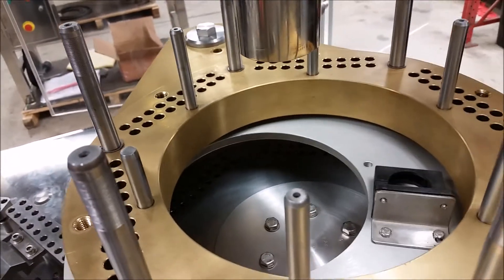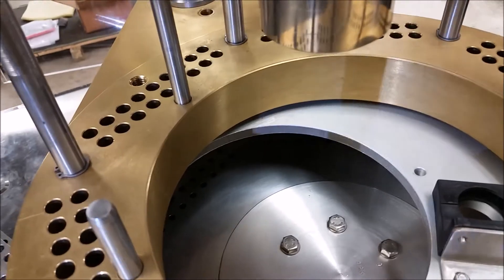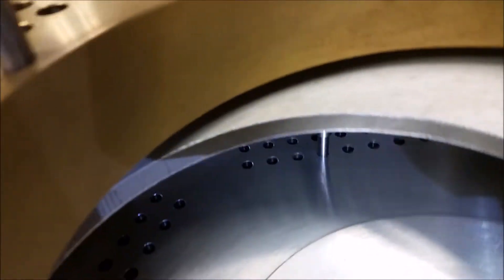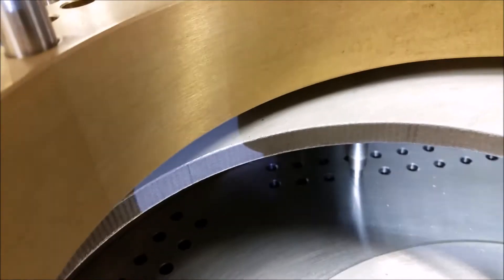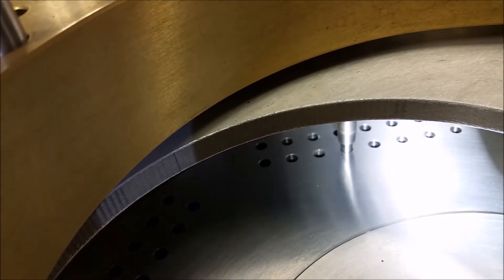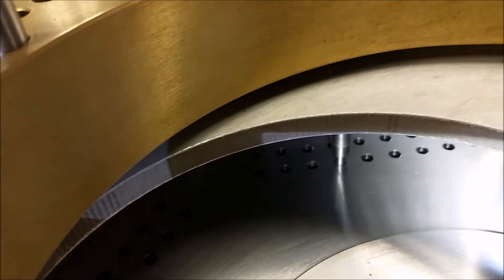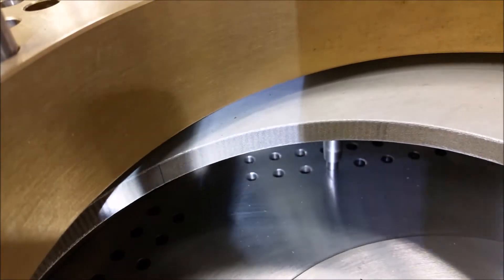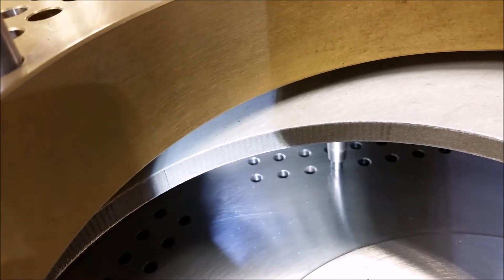Once you've got that, take your alignment pins for your tamping head and you're going to put it down, making sure that it's going in at the bottom. Then your other one you're going to want to do on the opposite or almost opposite side to make sure that it's aligned on both sides. You do not want to drop these pins in from the top — you can mushroom the bottoms and then they won't go in correctly.